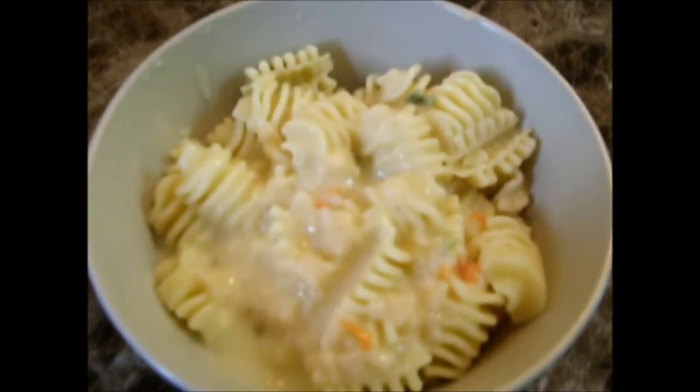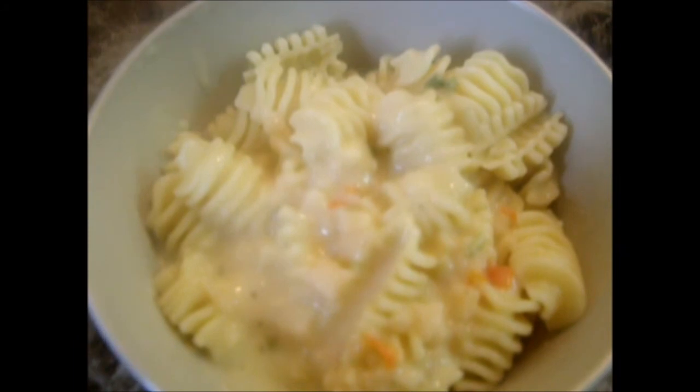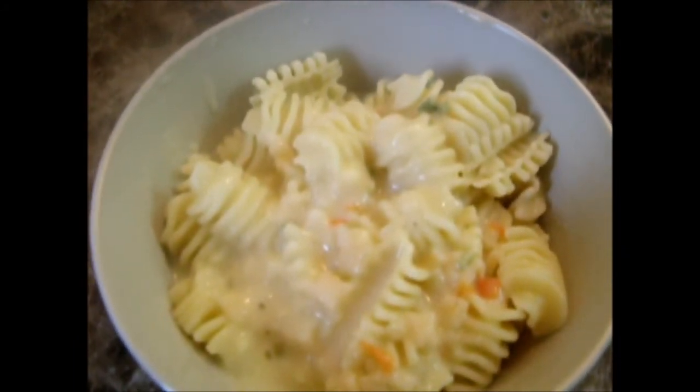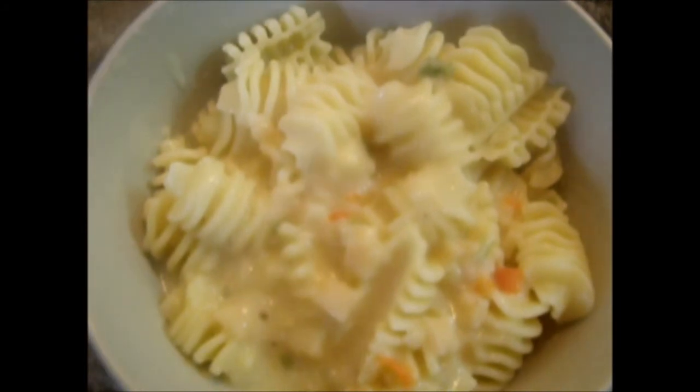Okay, now potato cheddar mix with pasta, it's ready. When you finish cooking, I'm going to clean the pot.